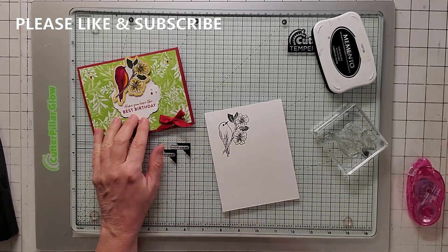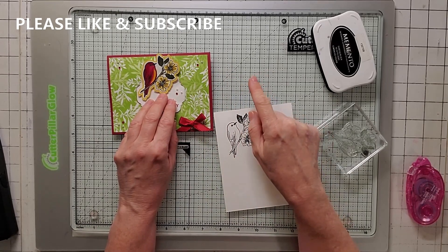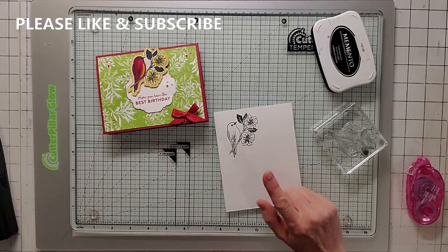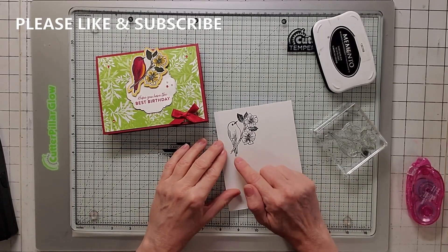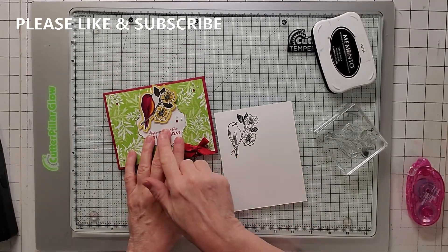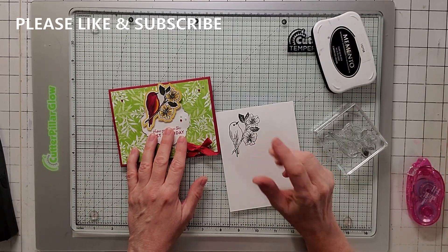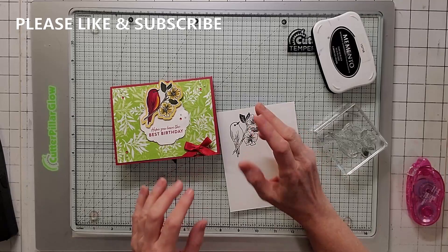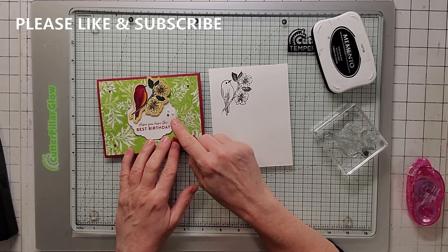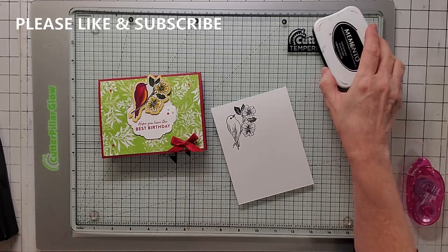Then I'm going to use that image and take a piece of daffodil delight and program my machine to offset it just a little bit more and make an outline. But most people don't have a Brother Scan and Cut, so we are going to color this. And then if you don't have one, you're going to fussy cut it — just fussy cut it as much to the outline as you can, maybe leave a little bit of a white space. Then you're going to take a piece of daffodil delight. But let's go ahead and color the bird.